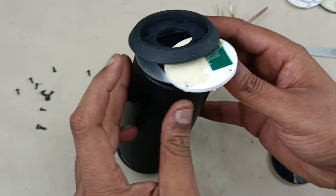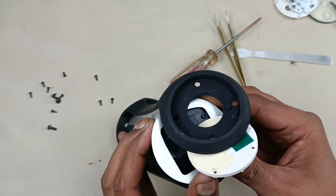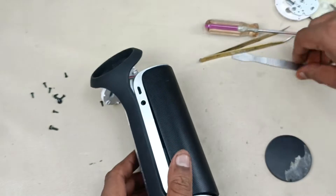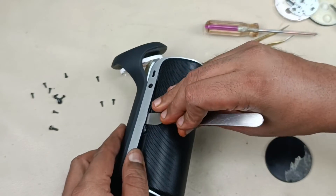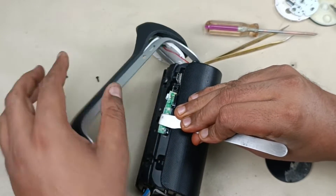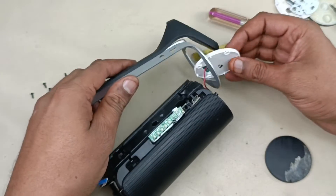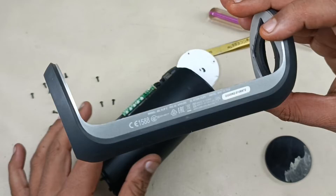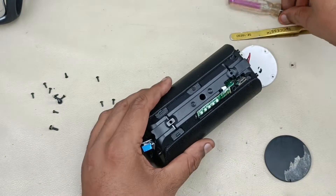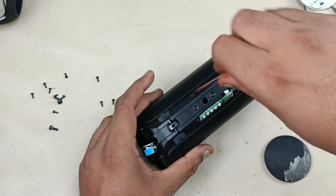Now slowly pushing this metal grill — sorry, silver grill here. Like this it will come out. There is one battery indicator here as well. Hold this and remove like this. Now you can remove this NFC board — now this has come out. Keeping this separately. Now there are two screws to remove this metal grill.